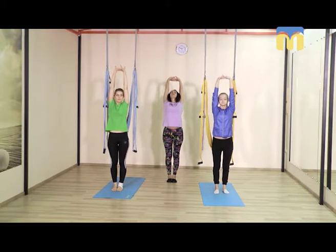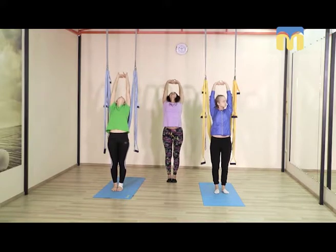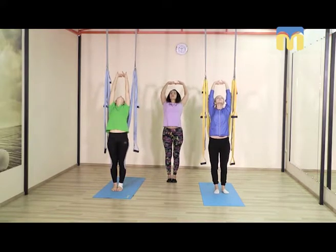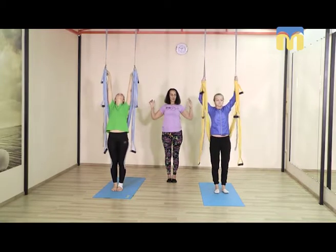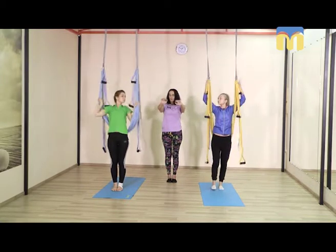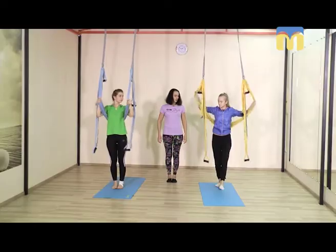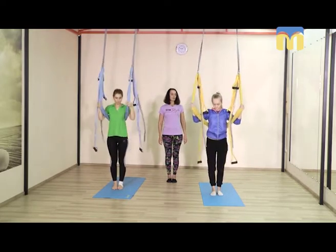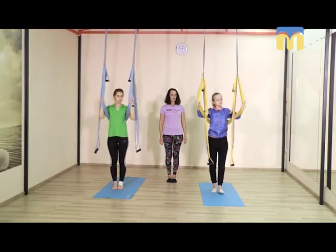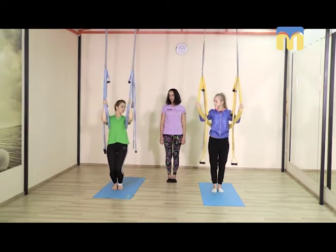Кисти в замочек и ещё раз тянемся вверх — хороший прогиб, грудная клетка ложится на лопатки. Открываем подмышки и выводим локти, плечи назад. Беремся за гамак на уровне швов, выпрямляем руки вперёд, прижав гамачок к спине под лопатками.